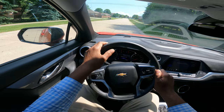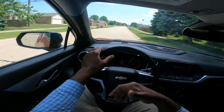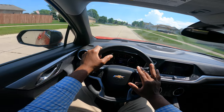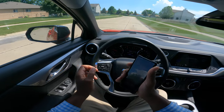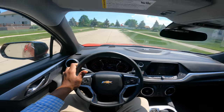Always scan, always look for pedestrians, kids, and cars driving through the area. Always be careful. You want to come to a full complete stop.